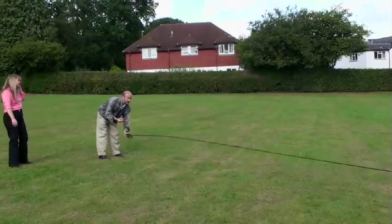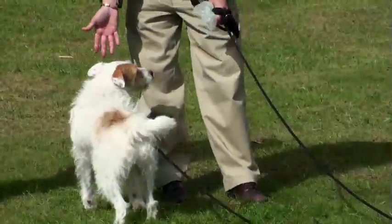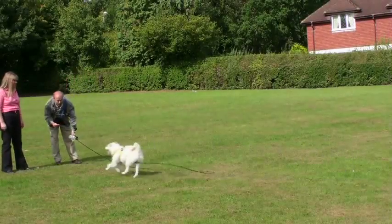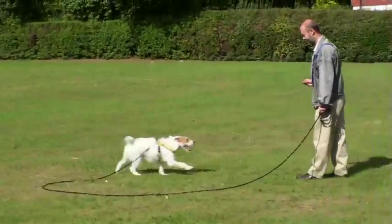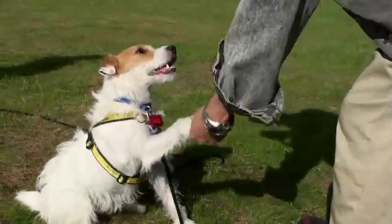Letting your dog off the lead is the affection side of the process, and leadership needs to be established first. Pack leaders do what they want, when they want, and they come and go when they want. This is why it is vital to put leadership in place before letting your pet run free.